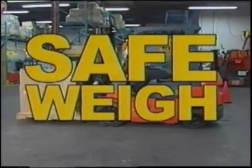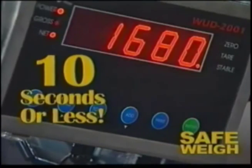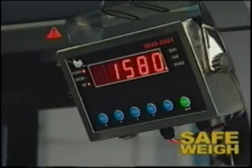Introducing Safeway, the onboard weight indicator that can accurately tell the weight of any load in 10 seconds or less. The practical uses of Safeway are endless. Once you have a Safeway, you will wonder how you ever got the job done without it.